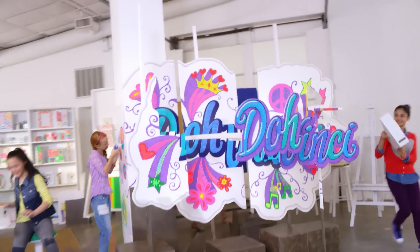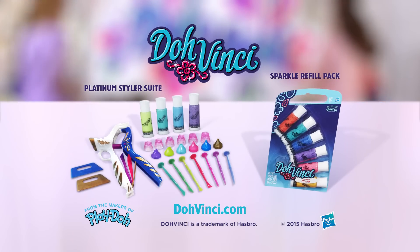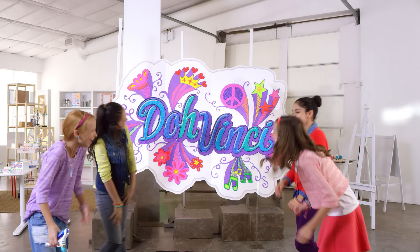Turn the world into your canvas with the new DoVinci Platinum Styler. Refill packs sold separately. Find more ideas on DoVinci.com. Ask a parent first.